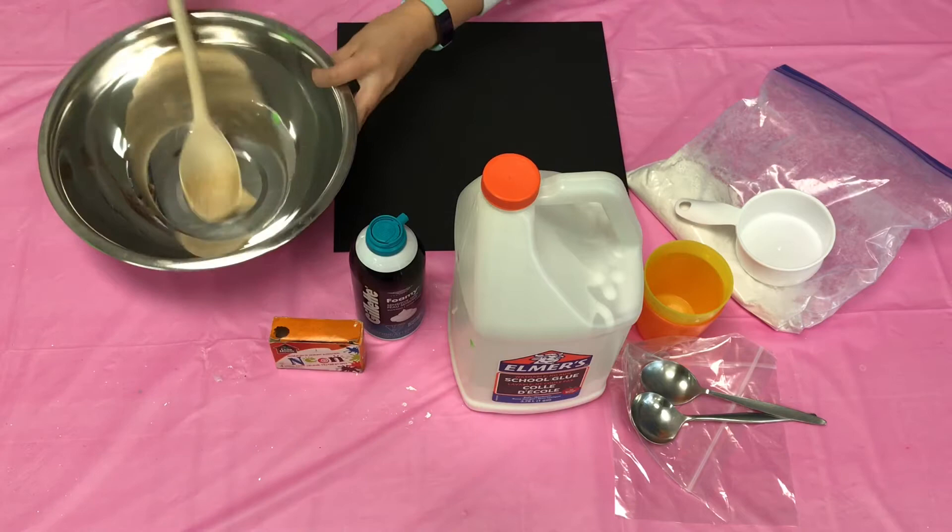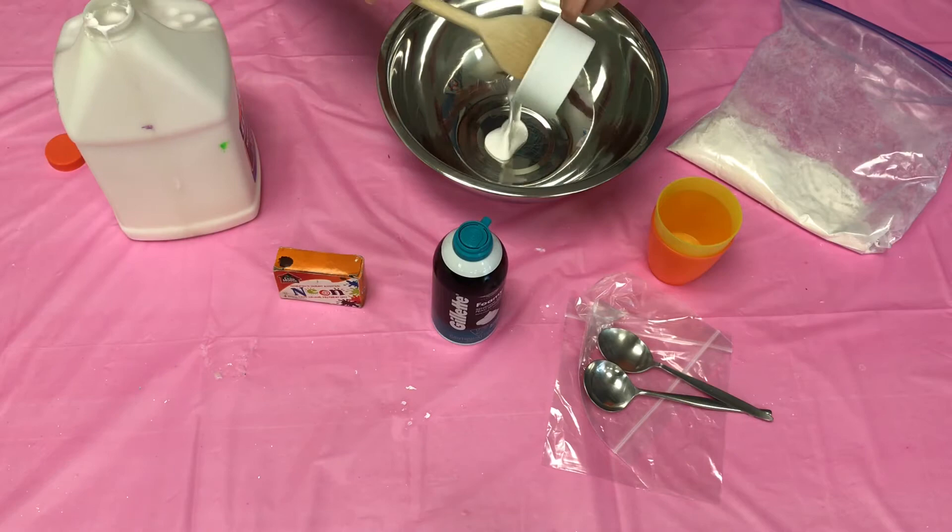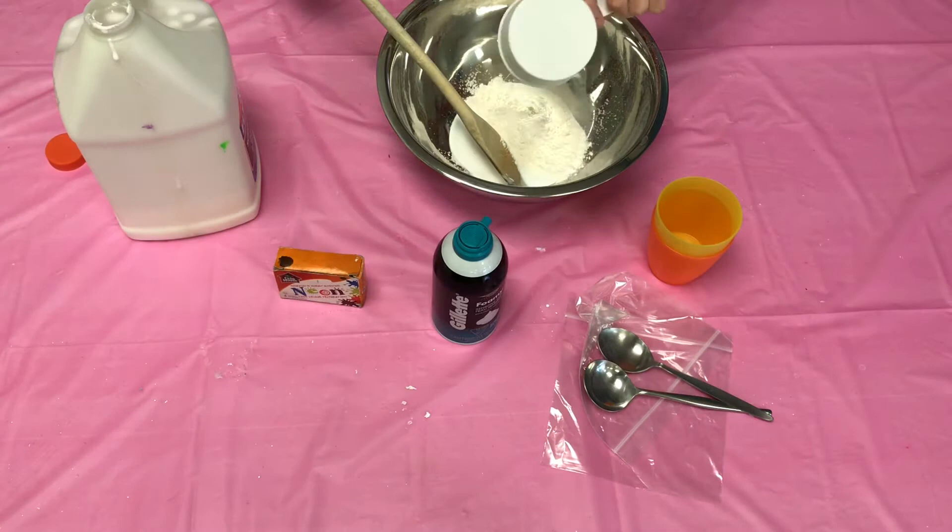So to start, you're going to want to get about a half a cup of white glue and put it in a bowl. Next, you're going to want to add about a half a cup of flour to the white glue and mix and combine.